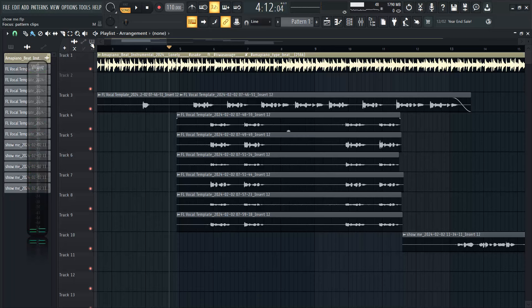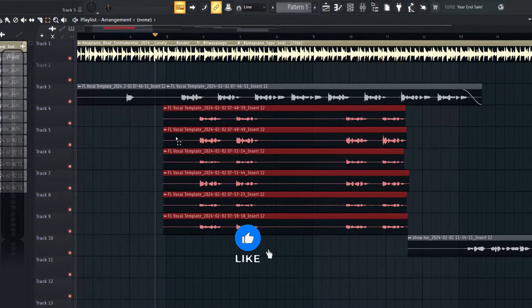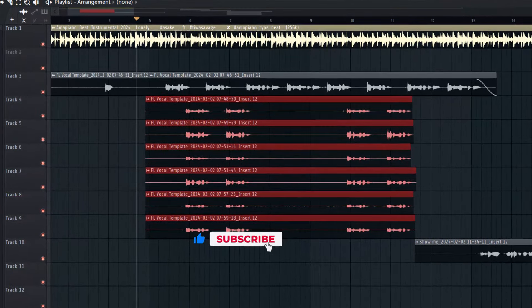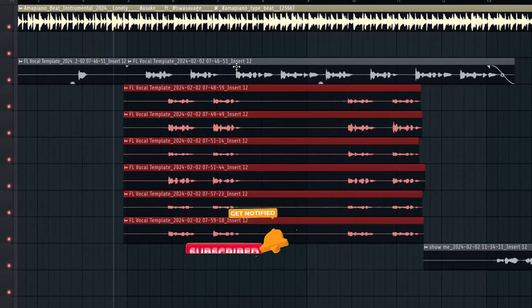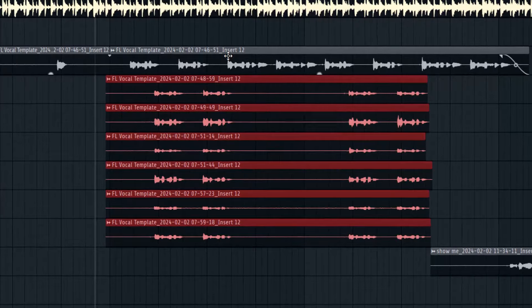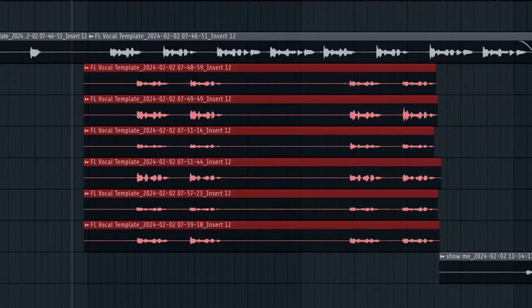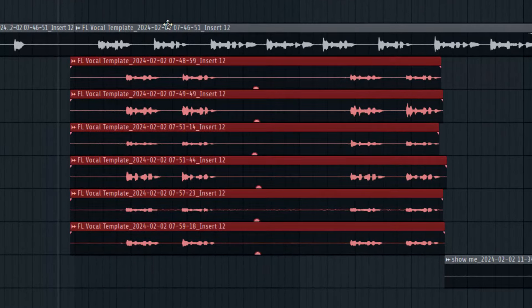Just get your headset and put it on. For now we are going to be focusing only on this backup vocals. This is the backup vocals - one, two, three, four, five, and this is six. I want you to pay attention to whatever I'm going to be doing here. The one at the top is our lead vocals, which we are not going to be doing anything on that for now.